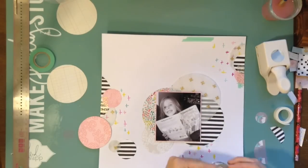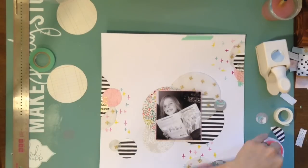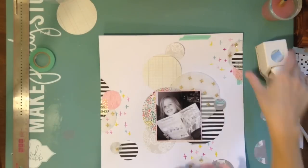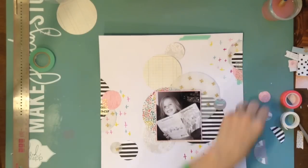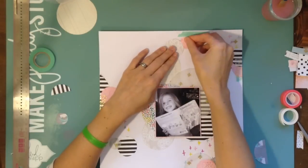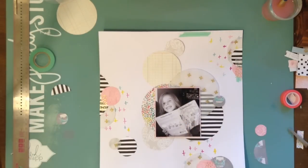This layout took me an hour and a half but really didn't feel that long because I was watching YouTube videos while scrapping, which always makes me go longer. Now that we're doing school I don't get a chance to watch as many YouTube videos, so I really wanted to feel like I was scrapping with all my YouTube friends. I like to leave comments on people's videos if I can, but it doesn't always happen.